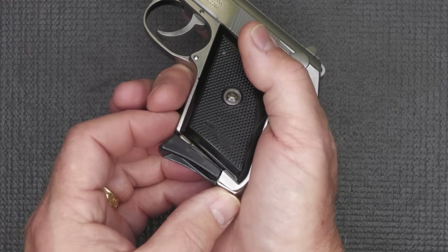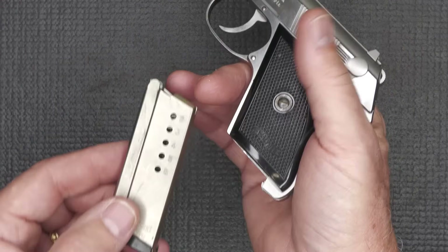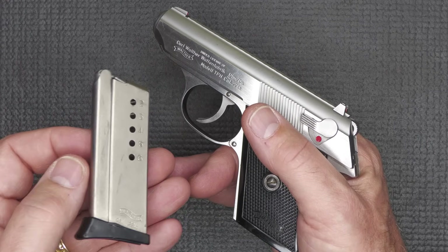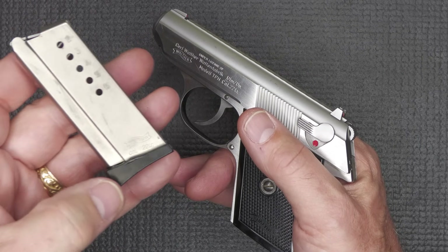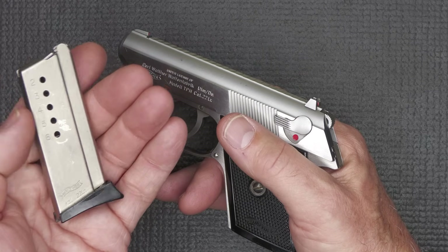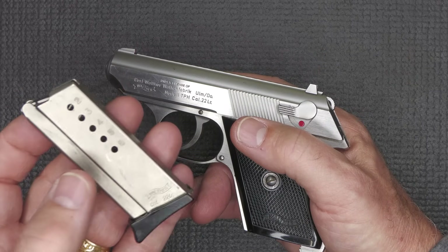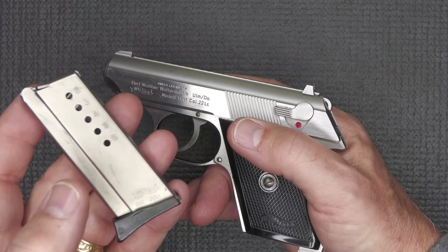Let's go ahead and drop the mag. We have a heel-type mag release, which is a little different than the PPK. Six-round mag capacity with stainless steel — or actually nickel-plated — mags, and then this small little base plate. One thing about the base plate is that they'll start to crack a little bit. The good news is they make aftermarket aluminum base pads for these, and I have a couple ordered, because the base on another magazine actually broke off while I was at the range.